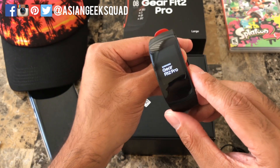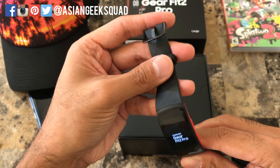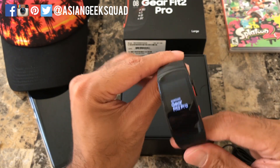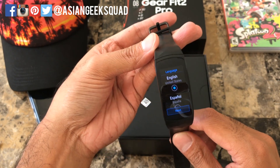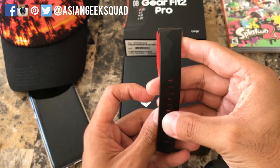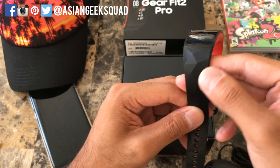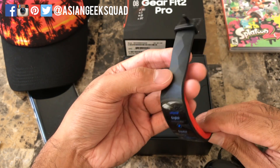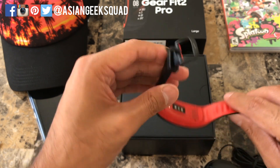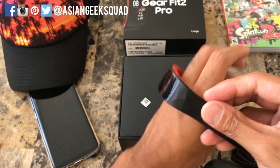Let's go ahead and turn it on. Here we have the logo. Just looking at the device, I like the bands. We're on the startup screen but let's take a look around first. This band is really cool — it has a textured geometric design on the outside, and I honestly thought the whole thing was going to be red, but the red is only on the inside. I'll go ahead and place it on.